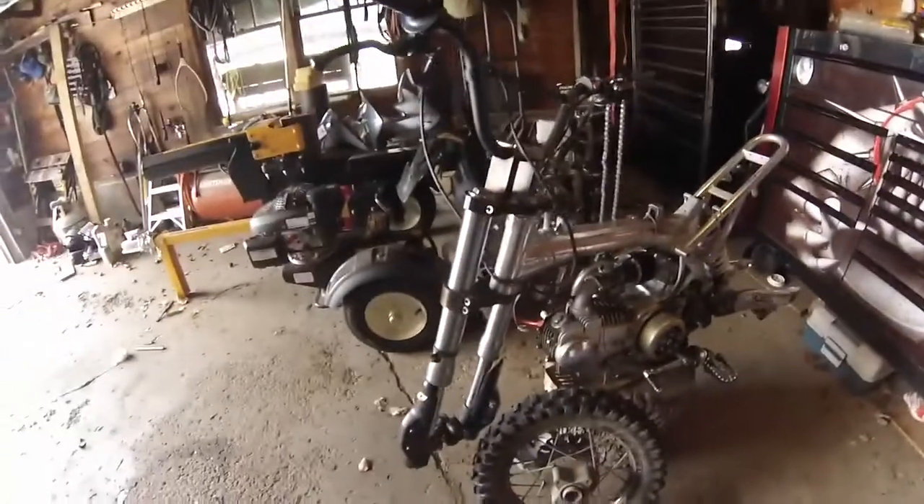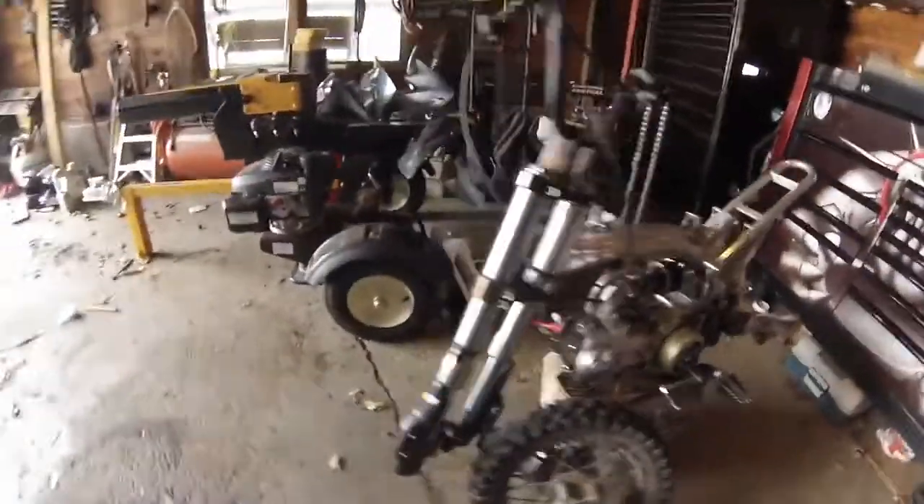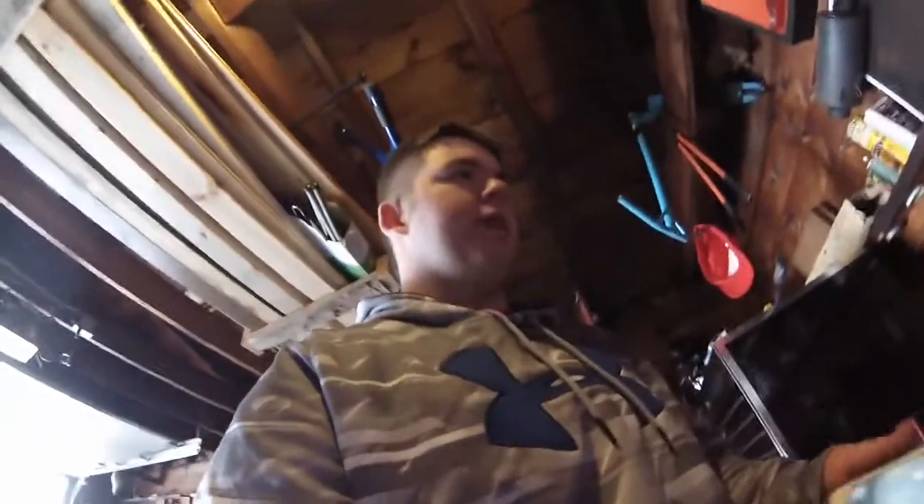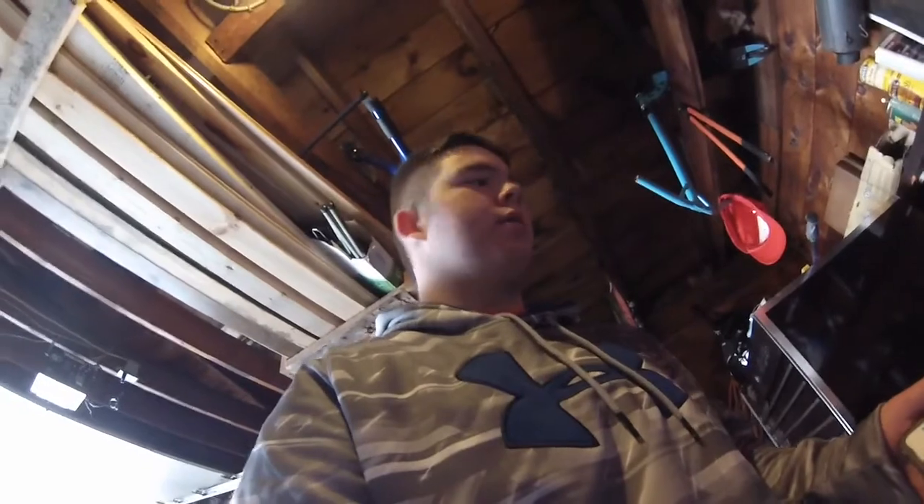One of my motovlogs — here's the dirt bike I've been riding in the last motovlogs you guys have seen. I took it apart. I broke the stator in it. I was riding it and the chain flew off, broke the cover that covers the flywheel and all that. I kept going, it got inside the flywheel, and messed up the stator. So that was the end of that.